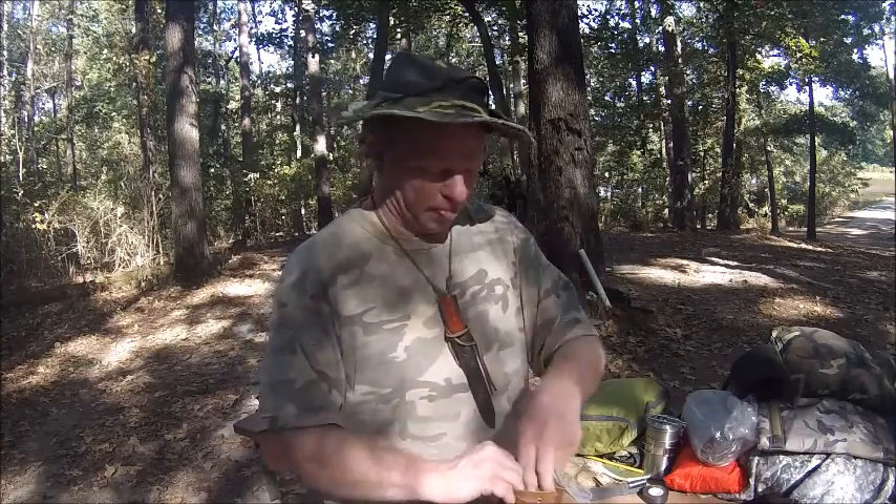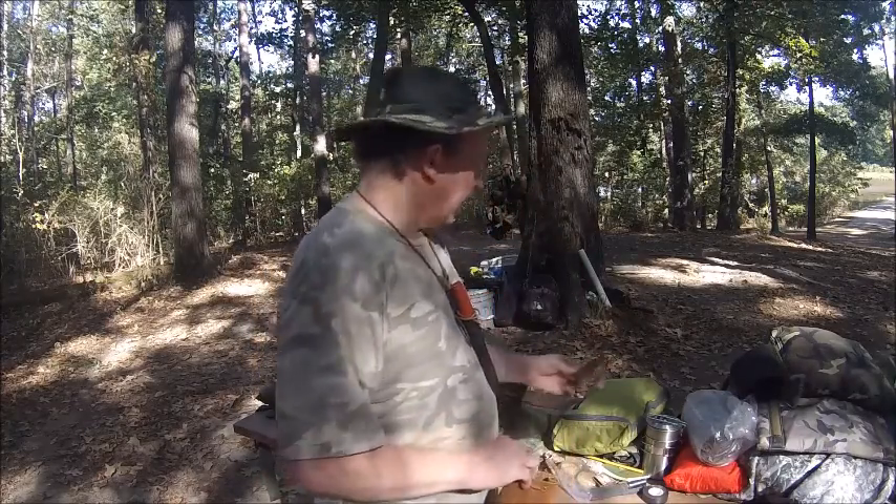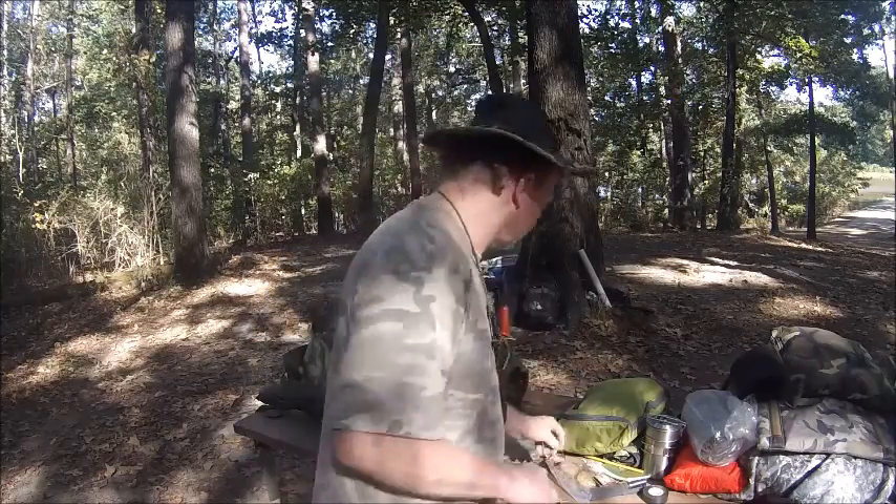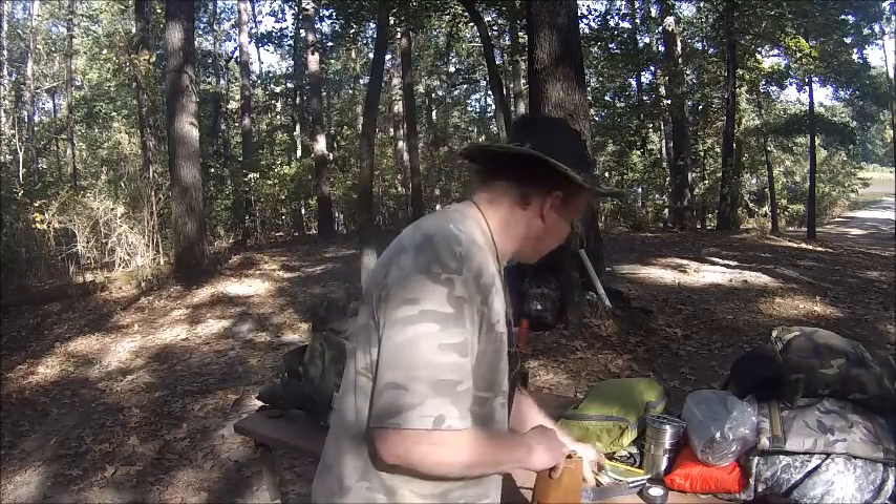Oh, it's on my vest. And I've got some birch bark that was put in there — I'm not sure if that was from Softball or Jason.